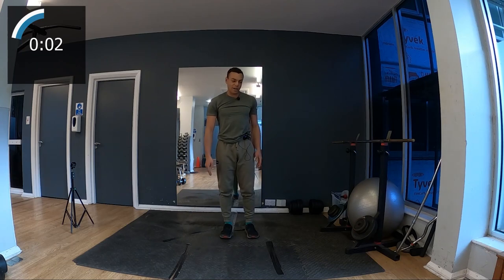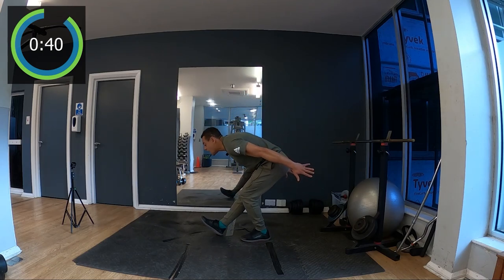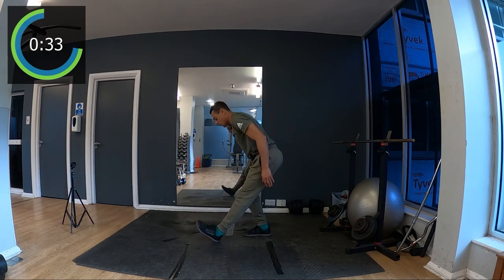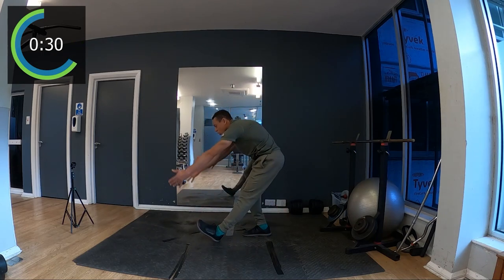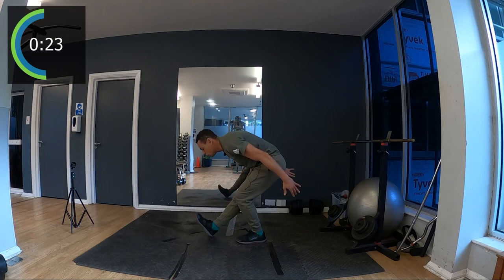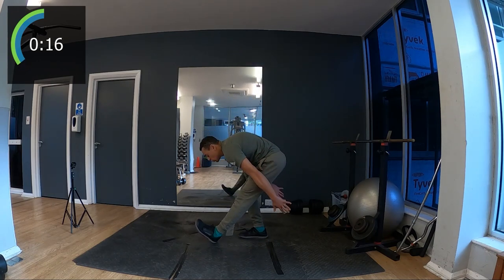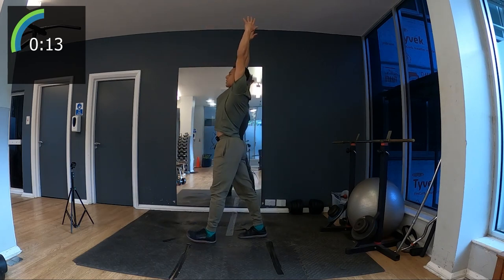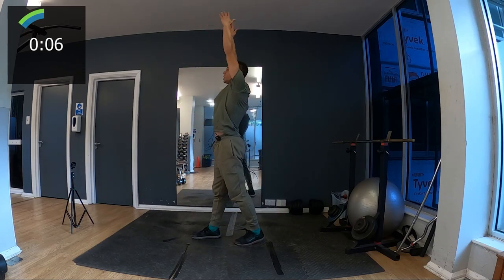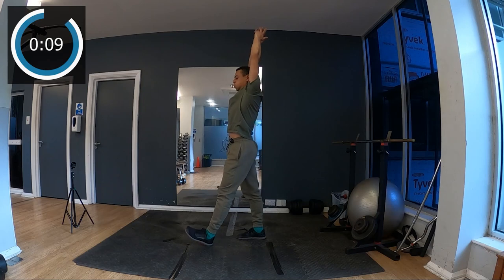Now we're gonna stretch the back of the leg. One leg slightly bent, the other knee in line — I try to reach the floor. It's fine if you don't reach the floor. Up, stretch to the top, then change leg. Maybe it feels more unbalanced on one side than the other. Tiptoe towards me to feel a stretch in your calf muscle as well. Breathe deeply — 10 seconds.